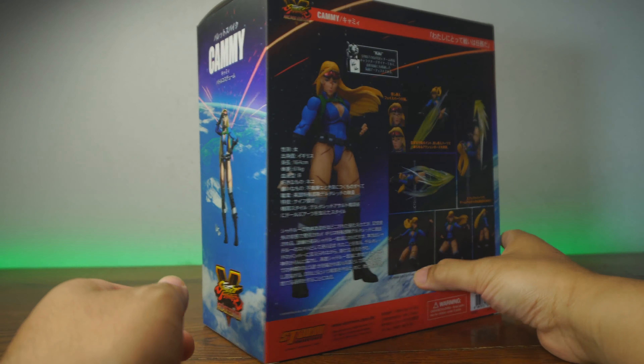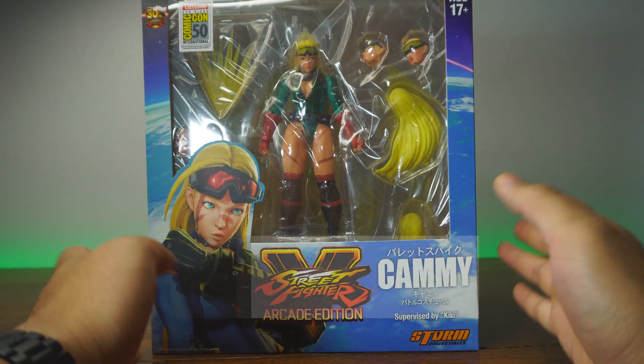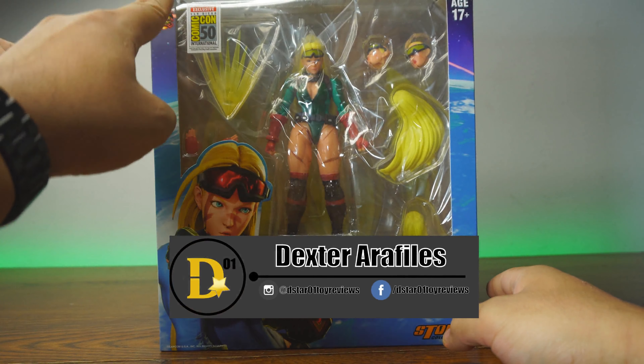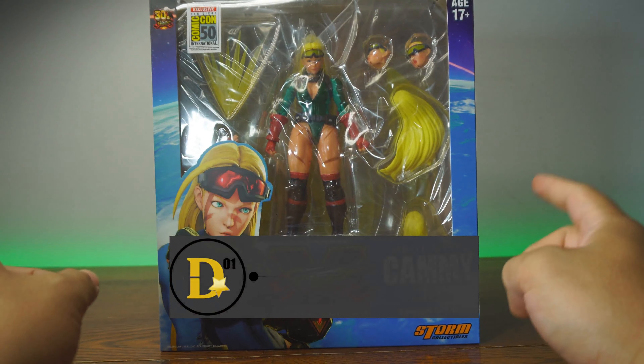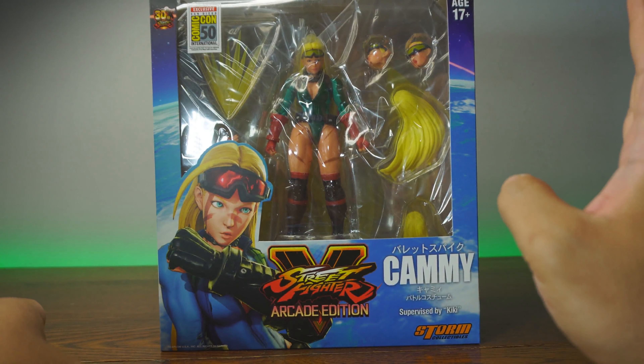What's up everyone, thank you for joining us once again on the D-Star01 channel. I'm your host Dexter Raffilis, and today what I have on my table is the exclusive San Diego Comic Con 50 International version of the Storm Collectibles Street Fighter V Arcade Edition Cammy in her battle uniform.